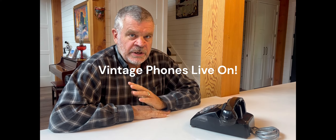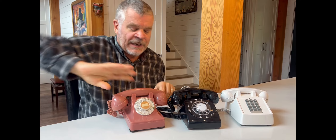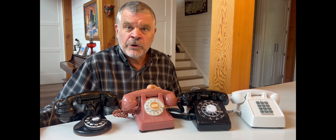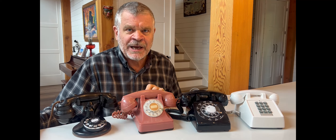We now have the technology to make a vintage phone relevant and useful today. It doesn't matter whether you have a vintage phone that's 25, 50, 75, or even 100 years old — we have the ability to install our pulse-to-tone converter and pair it up with a Bluetooth gateway to your cell phone, so you can use these phones just like they were connected to an old-time landline.